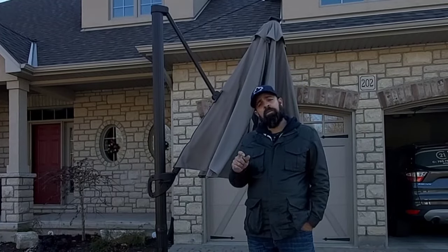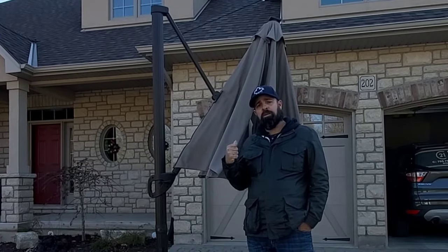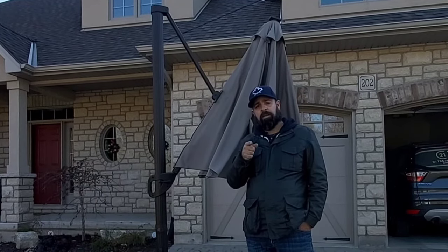Hey, I'm Tim from Melanie Anne Home Life, and unfortunately it's that time of year. Let's take down our Costco cantilever umbrella. Let's get into it.